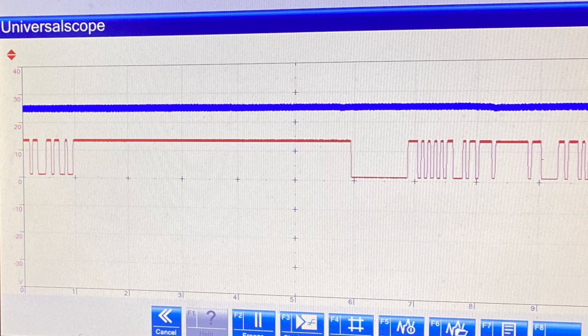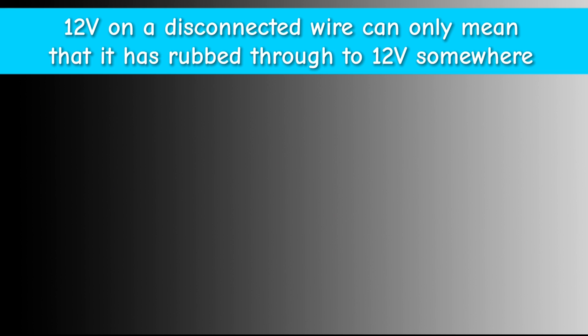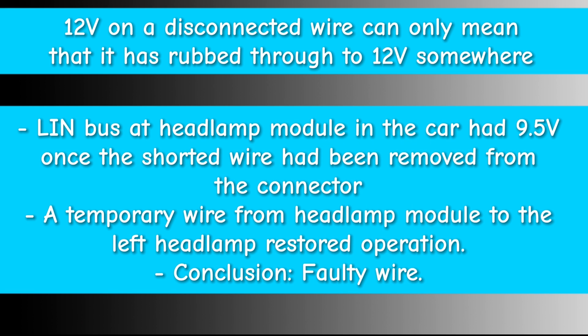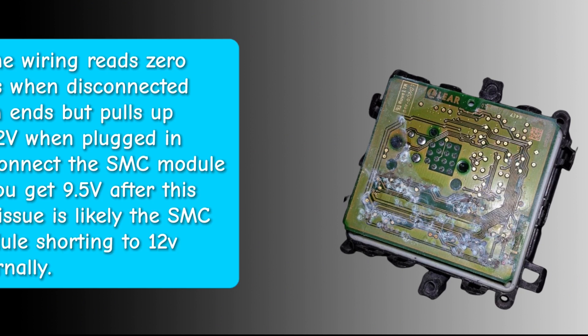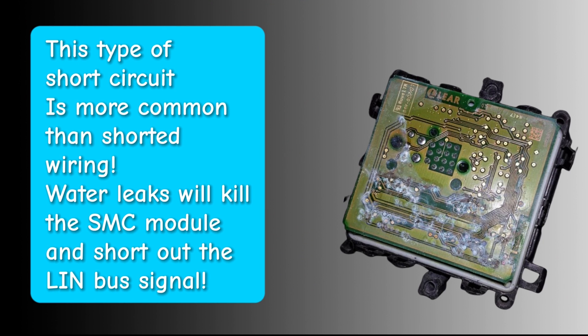Don't pay too much attention to the axis — it was zoomed in and not quite to scale — but that blue line means you've got a short to 12 volts. This car was really straightforward because with the wire disconnected at the headlamp unit in the car we had 9.9 volts, but when we then checked the wire disconnected from both the headlamp and the headlamp unit in the car, we still had 12.5 to 13 volts — battery voltage with the charger on. When you disconnect both sides and still have voltage on a dead wire, you know for a fact you've got a shorted wire. So chopping it out, finding the break, and running new wiring fixed it.